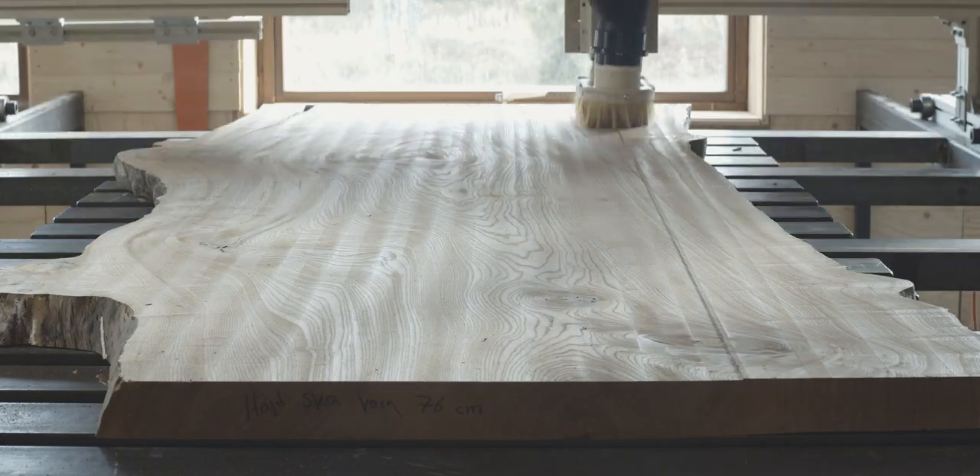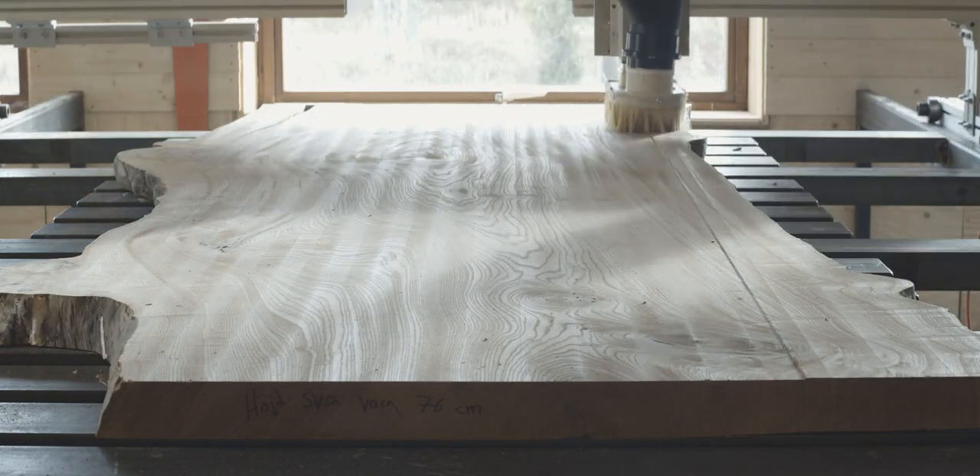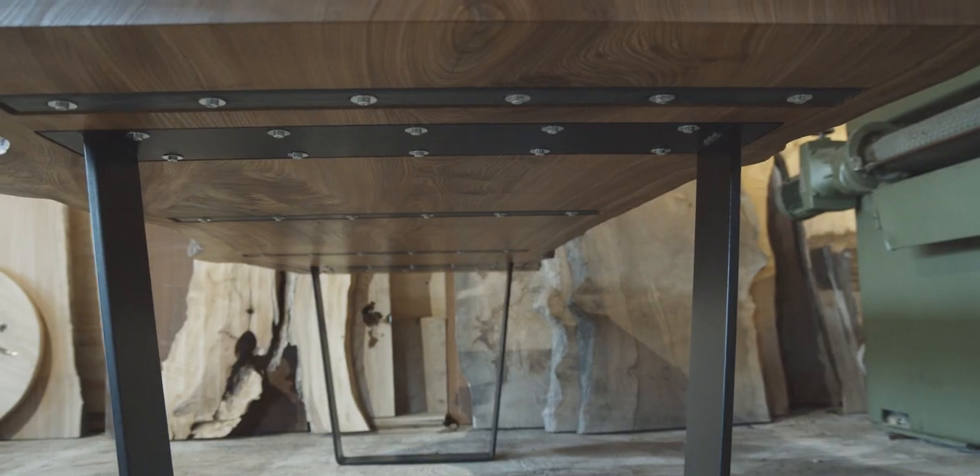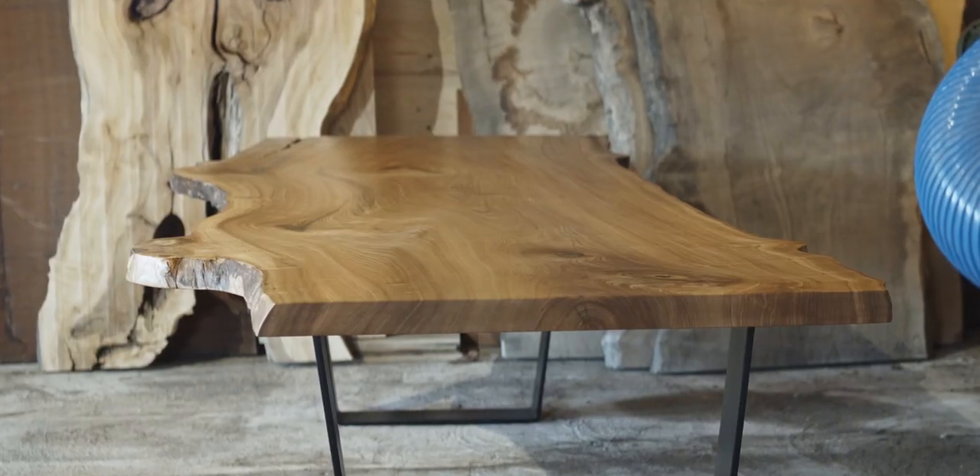In this video we're going to look at building this really cool dining table from a slab of elm. I'm going to show the entire process in detail, and to be completely accurate we need to start at the very beginning.